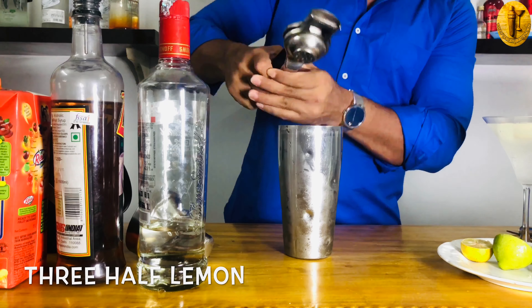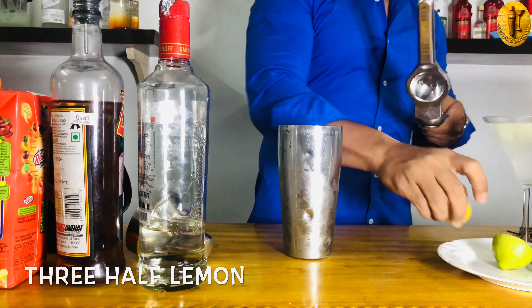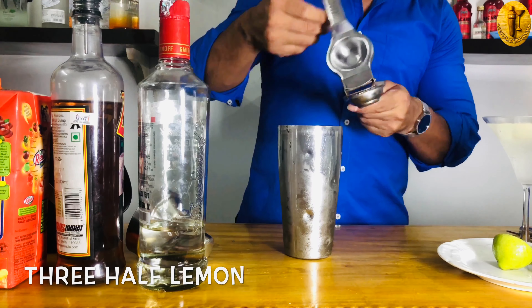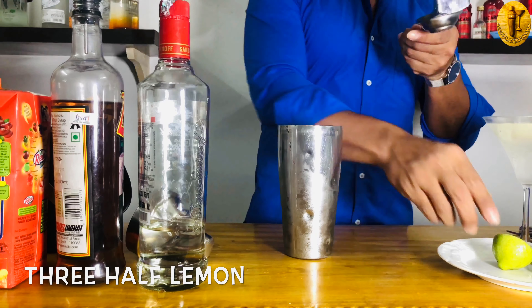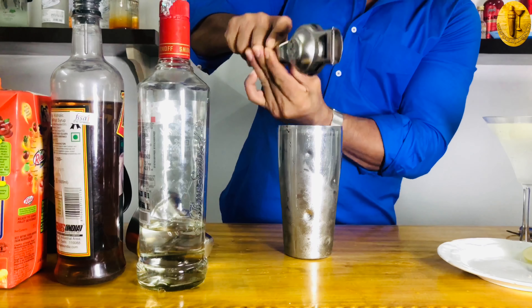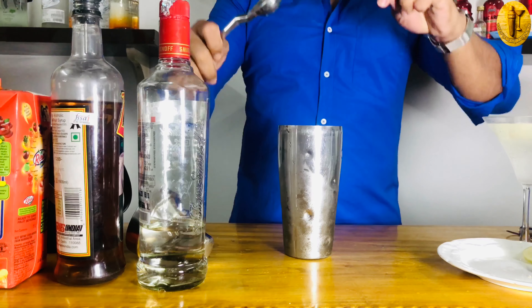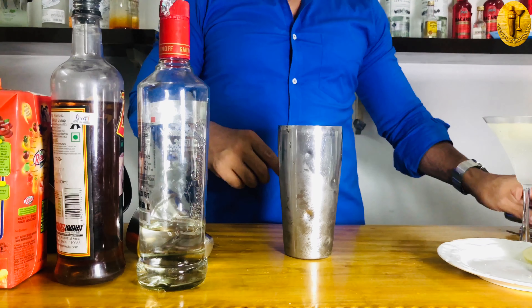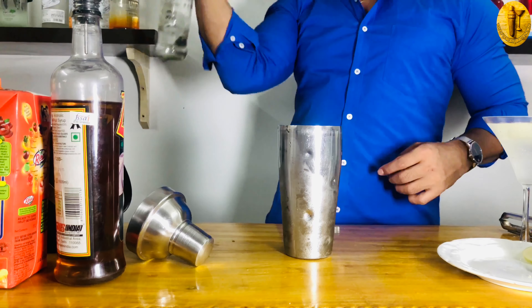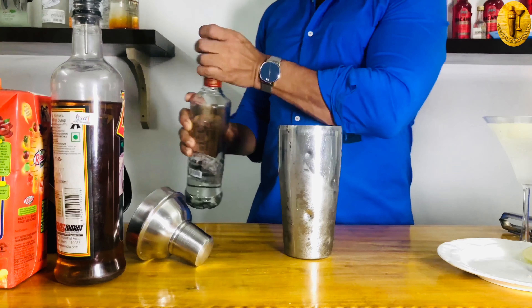I'm squeezing the lemons now. I'm not using any artificial lemon juice to make this cocktail. When you use these three half lemons, they will give you a nice aroma from the skin, and that skin will make your cocktail very refreshing.